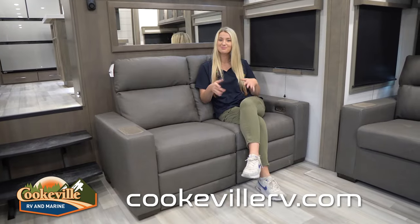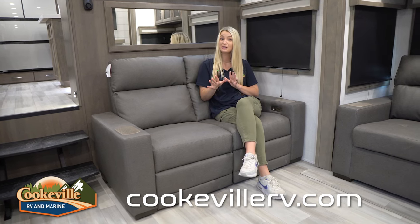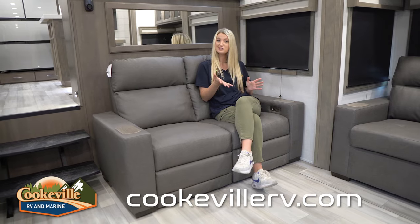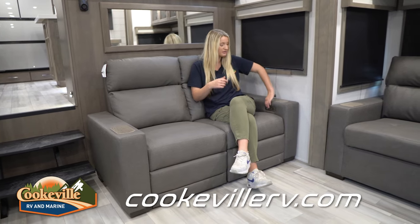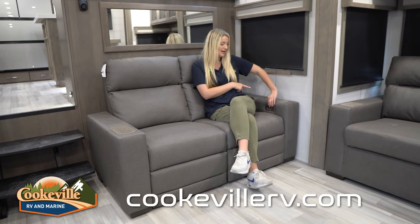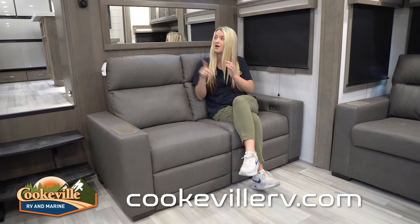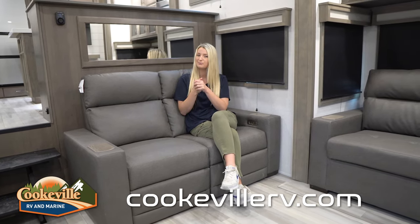Our last seating space is right across from the entertainment center — these are theater seats that recline, and they are super comfortable, perfect for a movie or watching the big game. We also have controls to make these recline, and USB ports on both sides so you can charge your tablets and phone while sitting here. Behind that they've given you a lovely mirror, just a nice little upgrade.